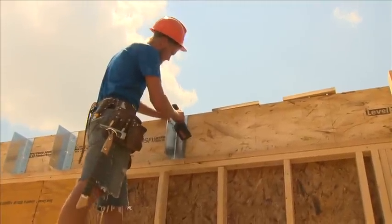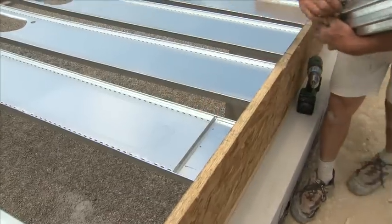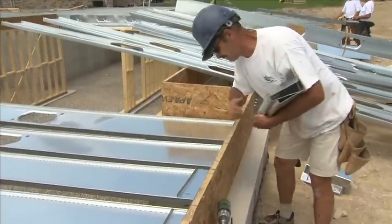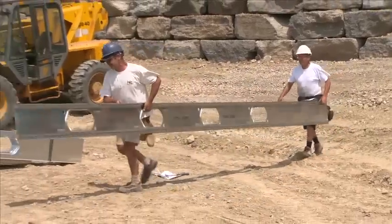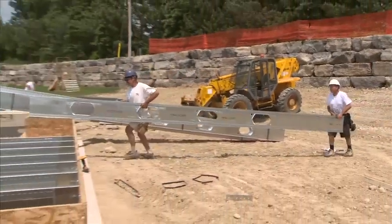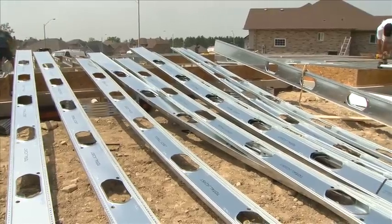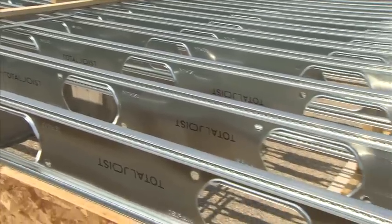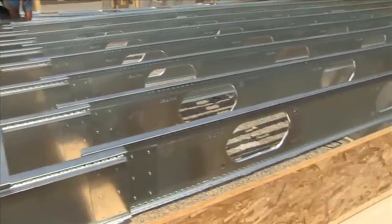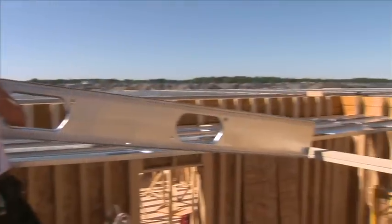To install Total joists, attach the connectors directly to the rim board or to the joists before they are lifted into place. If attaching the connectors to the joists first, it's easiest to do so while the joists are laying flat. Decide where you want to start, find the appropriate joist markings from the drawings and transfer the joists to the location. As Total joists are lightweight, two people can handle them with ease. It's a good idea to lay all the joists in a span the same way to simplify installation. The sides of a joist can be easily identified as one side has Total Joist markings and one does not. As Total joists are made from steel, they do not need to be crowned. For longer spans, it might be necessary to make a temporary catwalk to support the joists while they are laying flat.